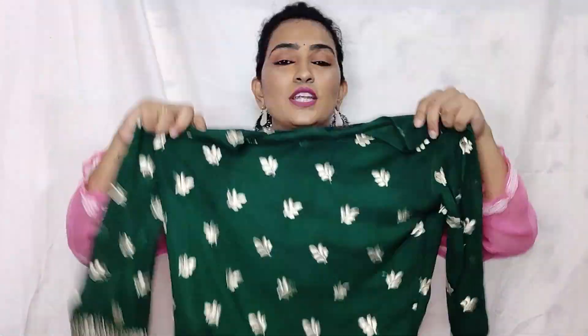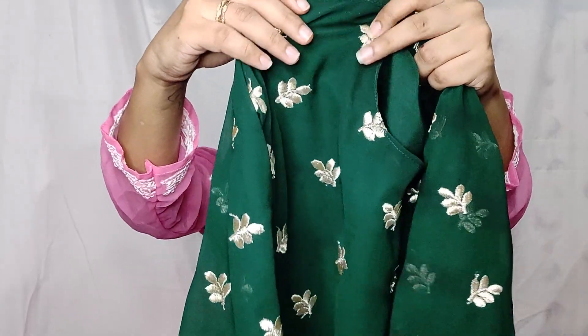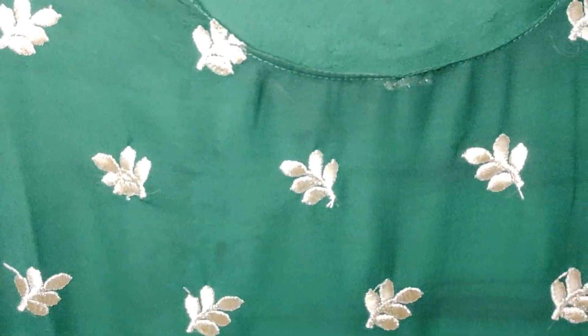So without any further ado, let's get started. My first Punjabi set is this bottle green color. I don't have to wear this shirt and pants set. And this is something that has been embroidered on it. It has a little champagne gold color. And this neck is a normal round neck behind.